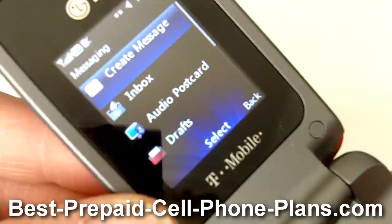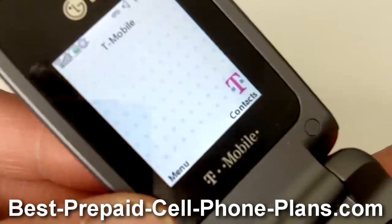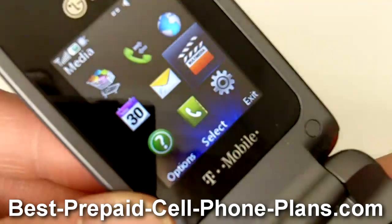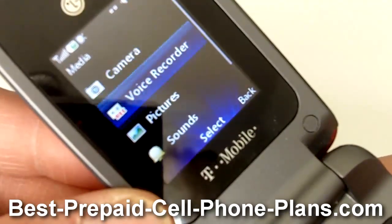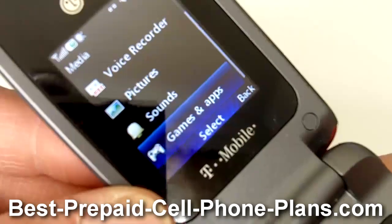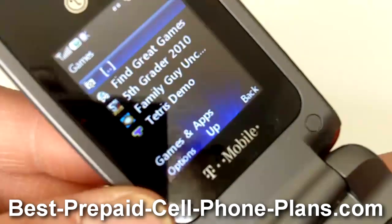You can do various things like create text messages and picture messages. In addition to the camera, there's a voice recorder, and you can store your pictures and sounds on the internal memory.